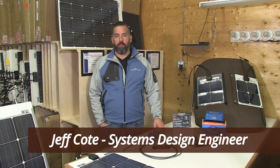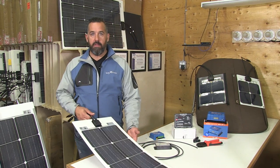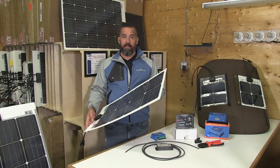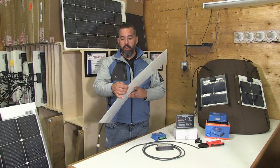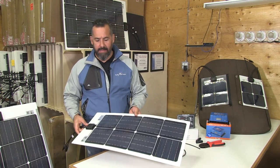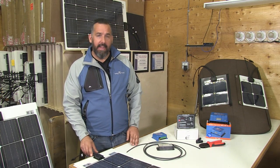Hi, I'm Jeff Cotet with Pacific Yacht Systems. One of the main advantages of flexible solar panels is their weight. Look how light this is — there's practically no thickness to this panel, it's less than a dime in thickness.